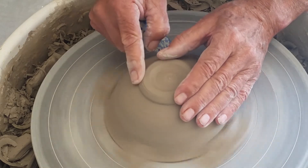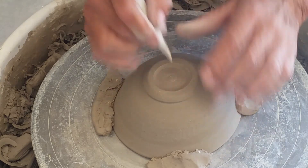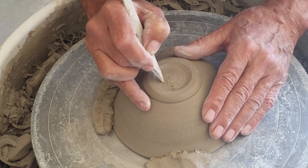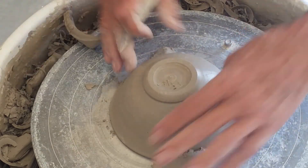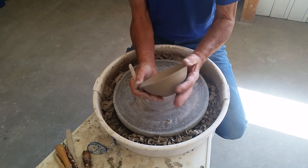No finger work, add your potter's mark, and then you have a nice little rice bowl.